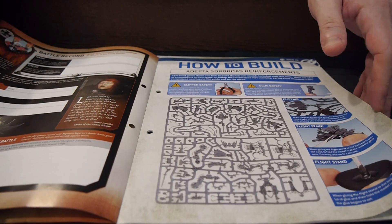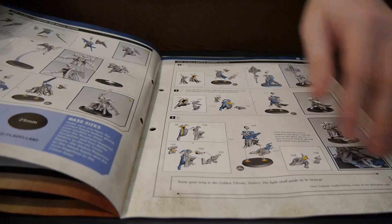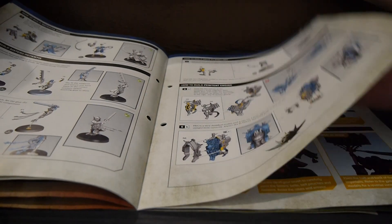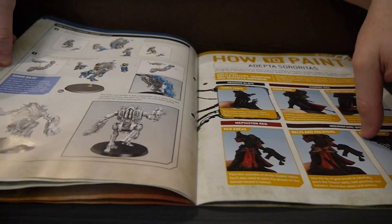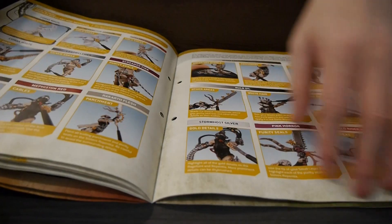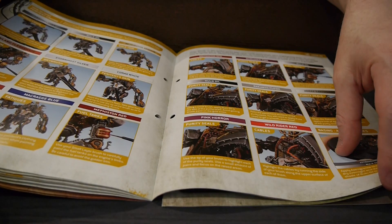It looks like there are instructions to put together some of these figures, and it actually looks like it might take us through all of them — that's impressive. That's a lot packed into this magazine. We'll see if it covers painting for all of them too, because that's a lot of figures and a lot of steps to cover.